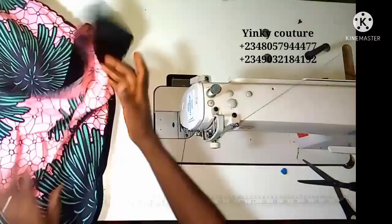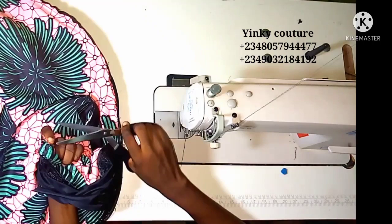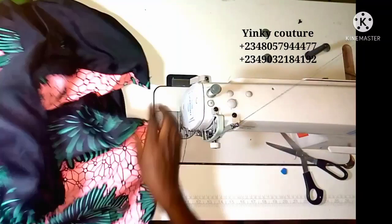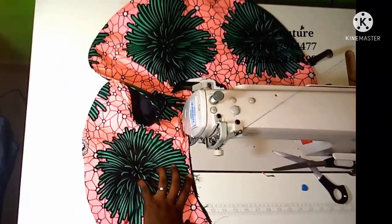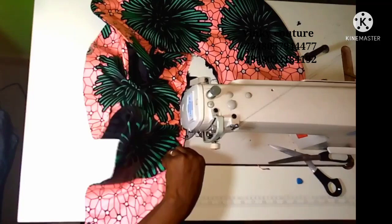After you have done that, the next thing is to turn to the right side. When you turn to the right side and notice that your peplum is not relaxed, you can press it — crinoline responds to low heat. When you press it, you can see that it will relax well with your fabric. Go ahead and press it immediately and you are going to have a nice result. After pressing it, the next thing is to secure the end.